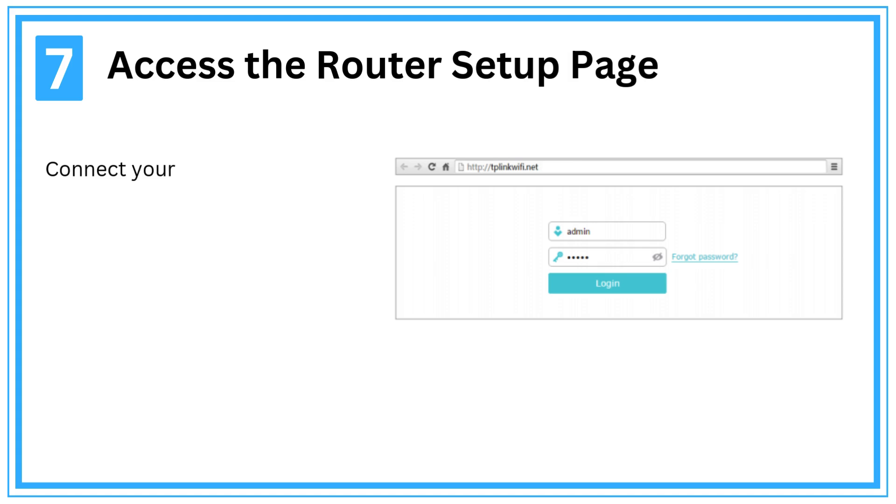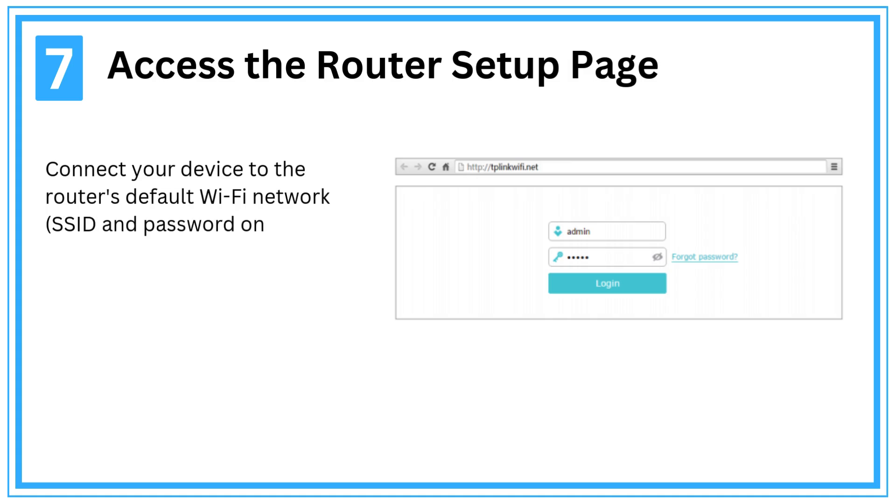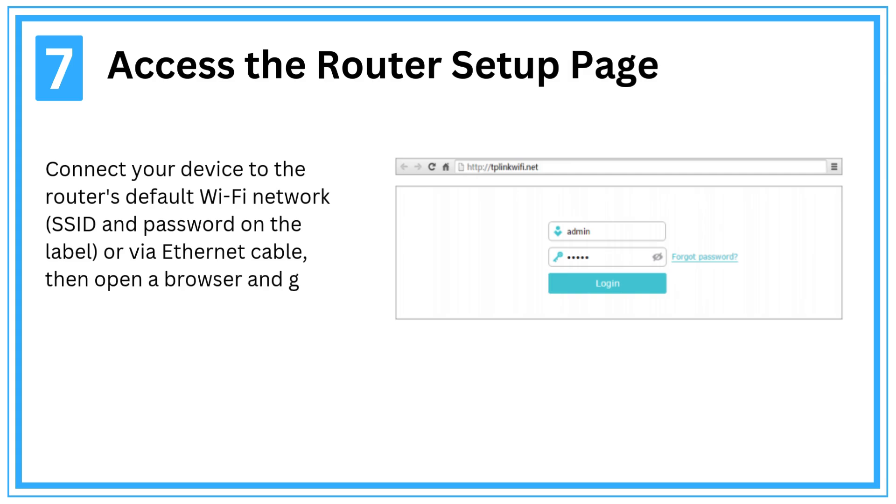Step 7: Access the router setup page. Connect your device to the router's default Wi-Fi network — SSID and password on the label — or via Ethernet cable, then open a browser and go to http://tplinkwifi.net.